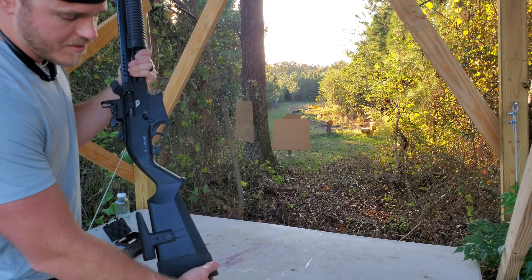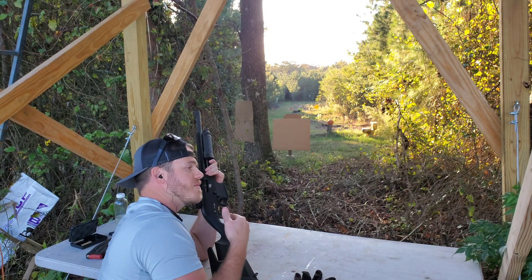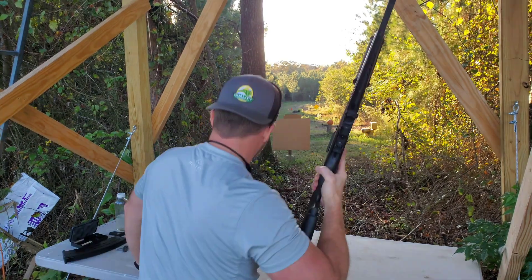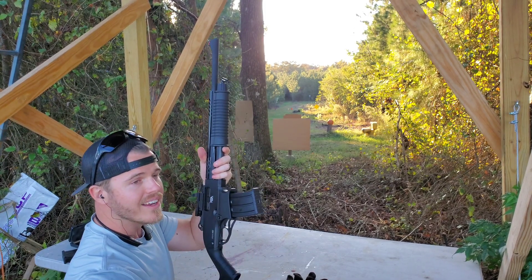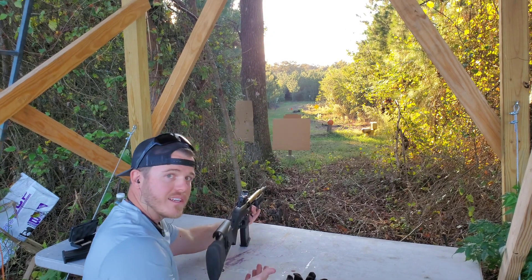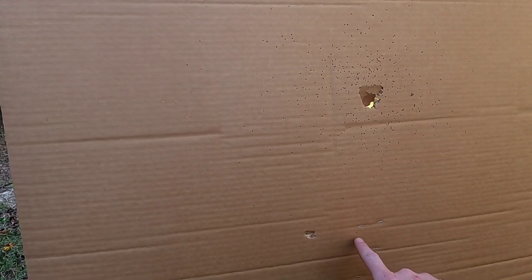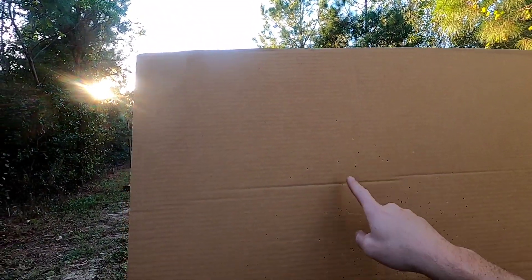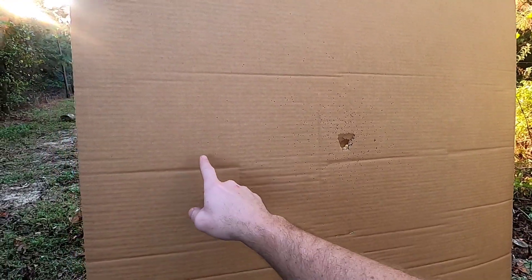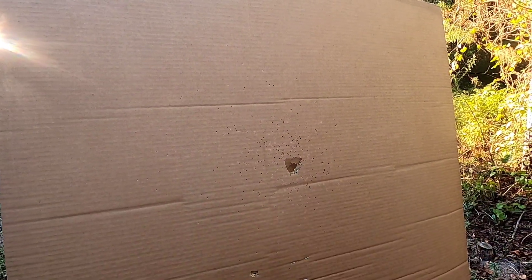Shot number one — or if you want to reference the last video, this would be shot number four, but it's the first shot on the modified choke. I've got my five-round magazine back because it works a lot better for propping on the table — it's pretty much just the right height. Coming up on target number one at 10 yards. Looks like our lowest shot was right here and our highest shot was way up here, but the majority went in this area. For the most part, a pretty good hit at 10 yards — I'd say that would probably be fairly lethal.